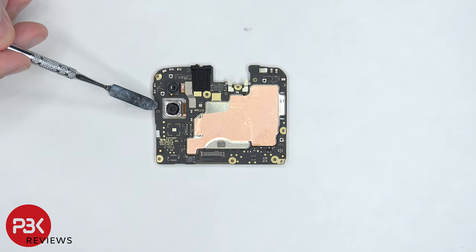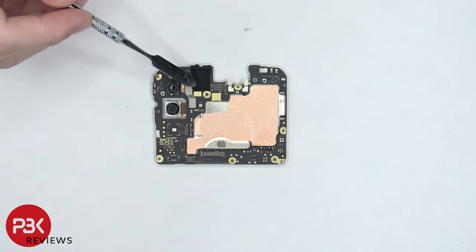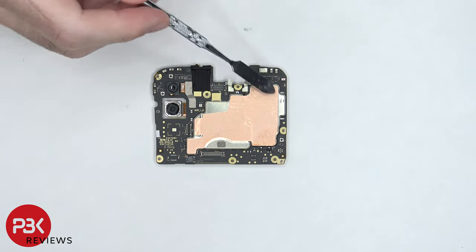On the main board there's a 13 megapixel main camera and a 2 megapixel depth lens. The camera cables can be disconnected by just popping them off. The LED flash is located here and the headphone jack is located on top, covered with a rubber gasket. There's also a secondary microphone located below the shield and some copper tape over the shields.